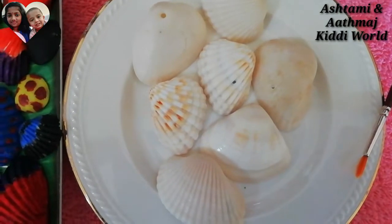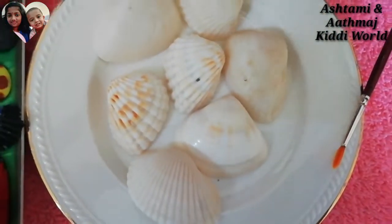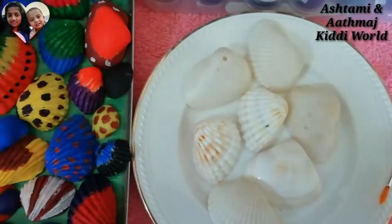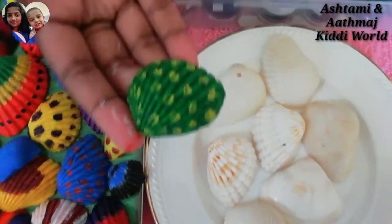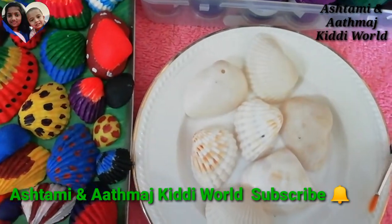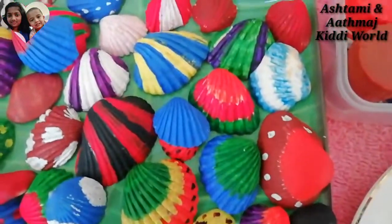So friends, using these seashells we can do different types of designs. We can do a giraffe pattern, we can do this pattern, we can do a peacock pattern, we can do any types of patterns you want. So these all are the patterns.